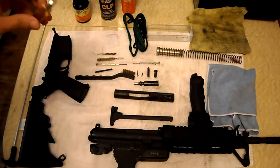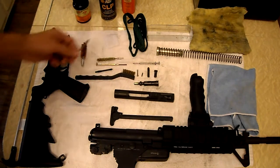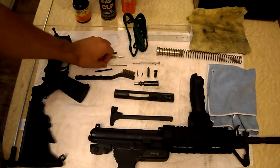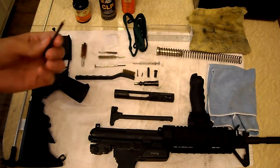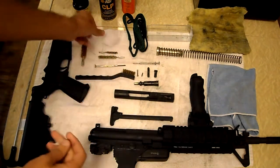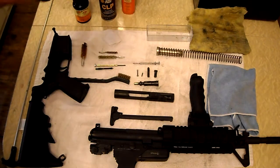I have a 20-gauge bore brush that I use to clean the chamber of my AR. I have a 22-caliber bore brush that works for a .223, a 22-caliber bore mop, a flathead screwdriver, an attachment for some cleaning pads — I have normal-sized cleaning pads cut in half — a wire brush, and a bore snake.